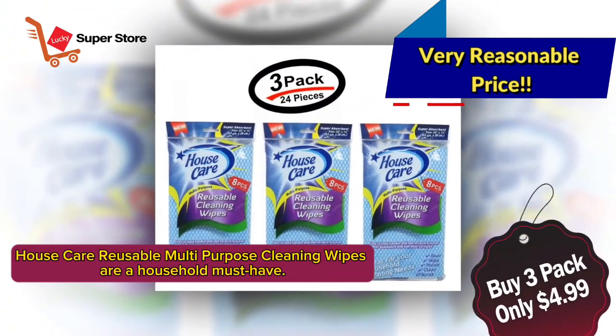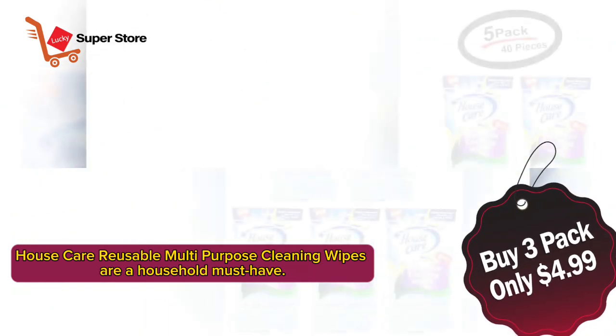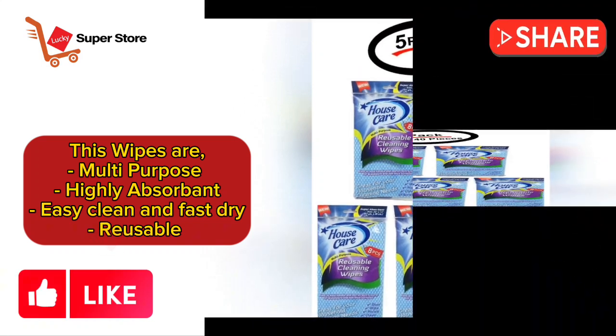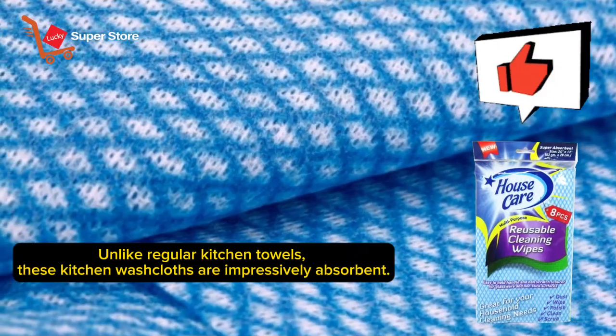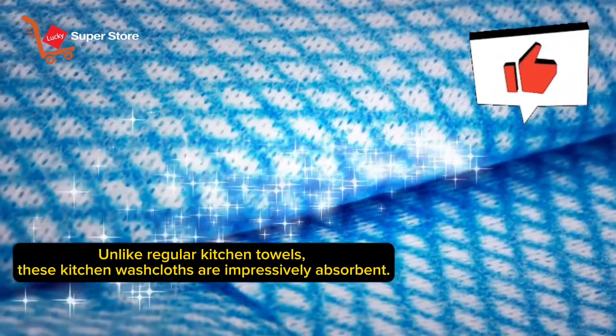House Care Reusable Multi-Purpose Cleaning Wipes are a household must-have. These wipes are multi-purpose, highly absorbent, easy to clean, and fast dry. Reusable. Unlike regular kitchen towels, these kitchen washcloths are impressively absorbent.